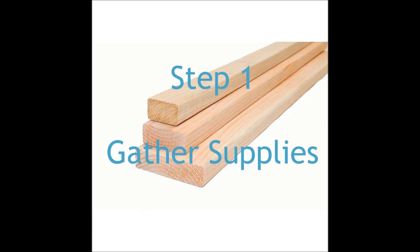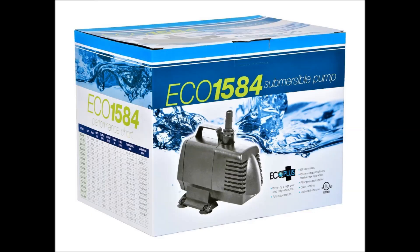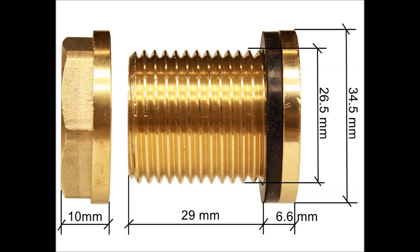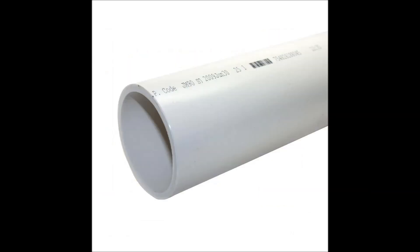Step one: gather your supplies. You'll need things like wood, a water pump, a water tank, some brass fittings, PVC pipe, and other materials that we'll show later on in the video.